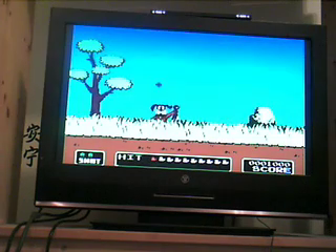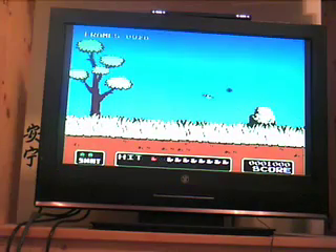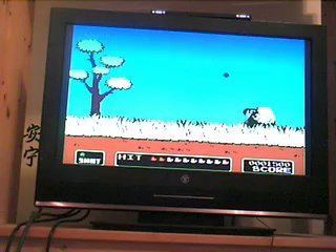I forgot — I had to pull the trigger, I was pressing the A button. There we go. As you can see, it works like Duck Hunt. I'm sure MetroidJunkie could fill you in on more stuff.